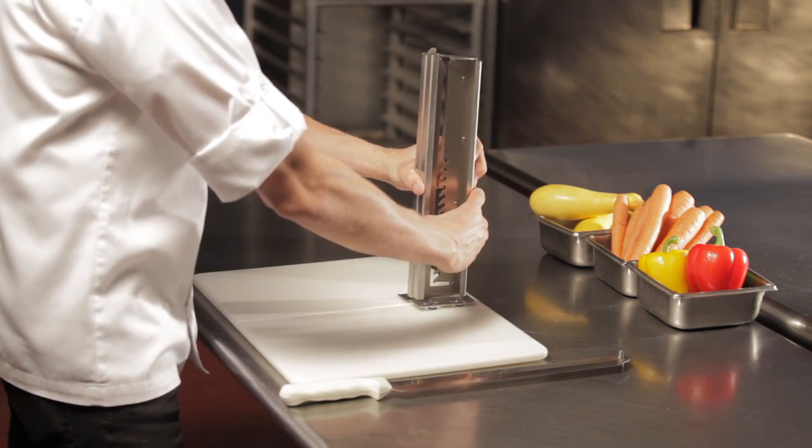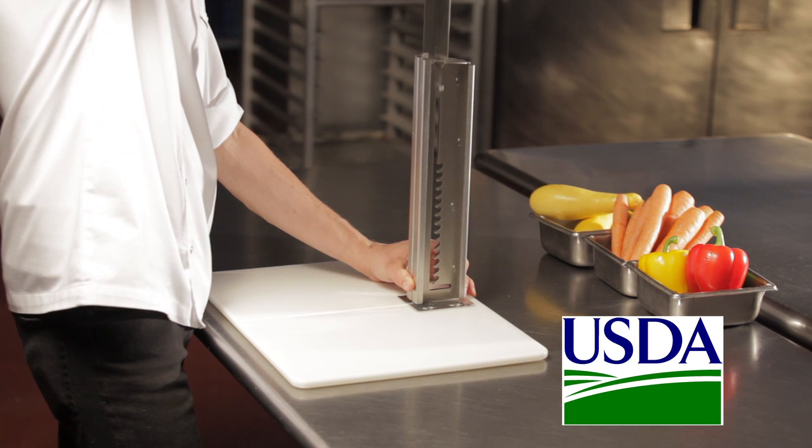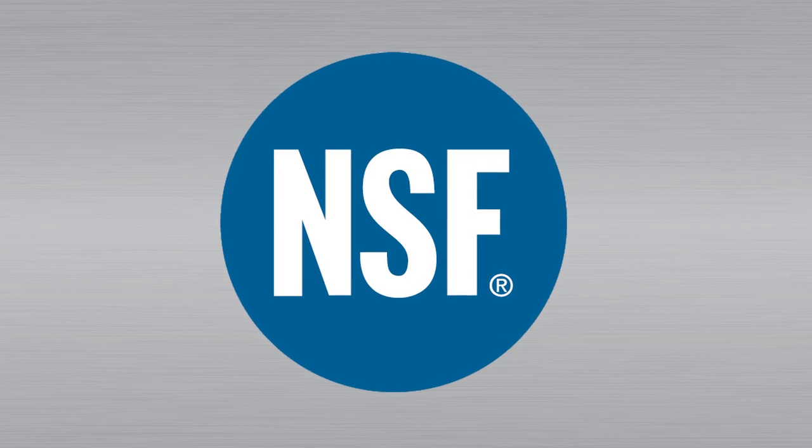The Safe Splitter is easily mounted and locked onto a USDA-approved poly cutting board. The entire unit is NSF certified to meet health code standards.